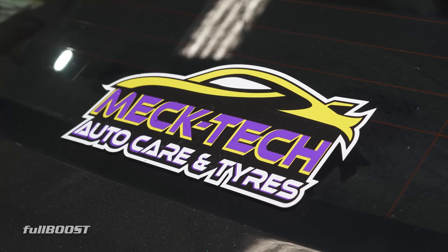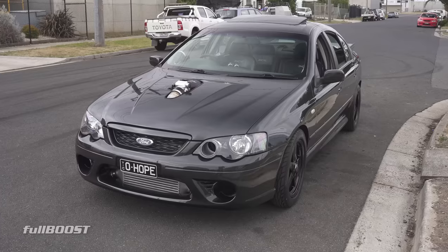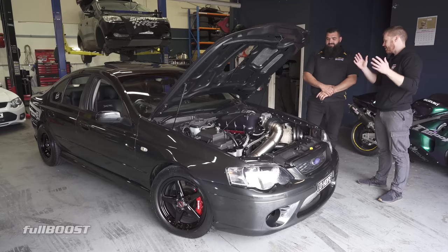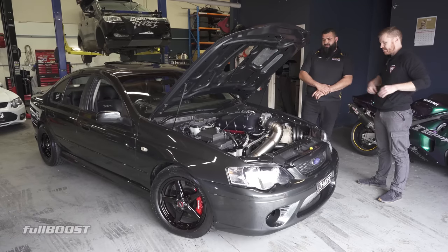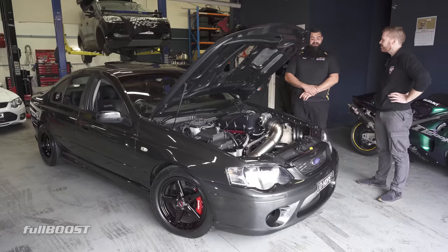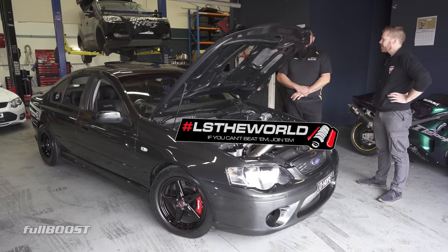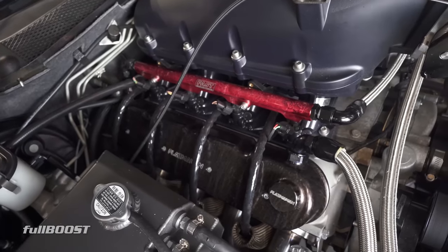Let's get back to the elephant in the room - why the LS? For those that don't know, this is a factory XR6 Turbo, not a taxi that's been hotted up. It's a nice BF Series 2. I've got nothing against the Barras - Barras are grouse - but I've always been an LS type of guy. I wanted to spice it up, change things up, and put a tough motor in it.